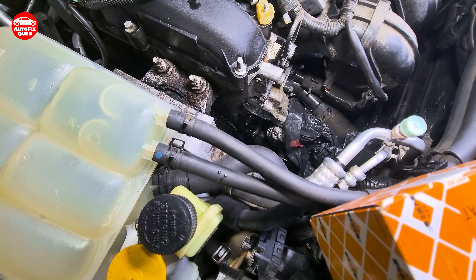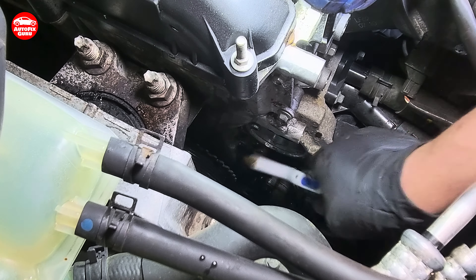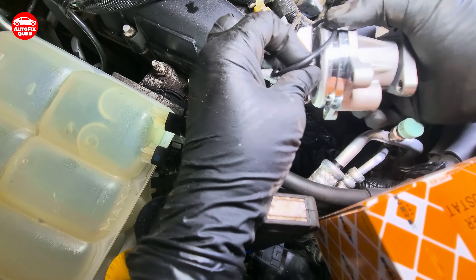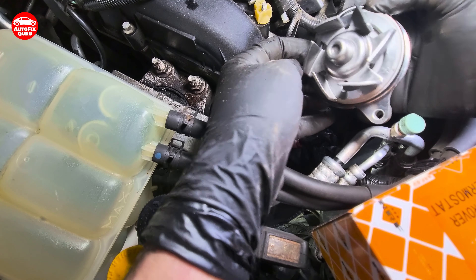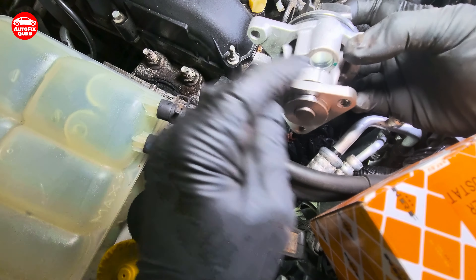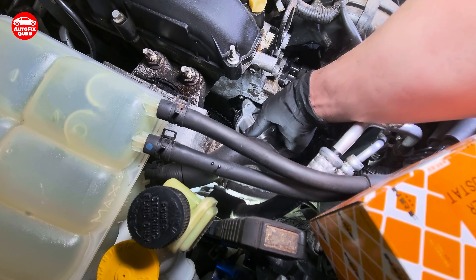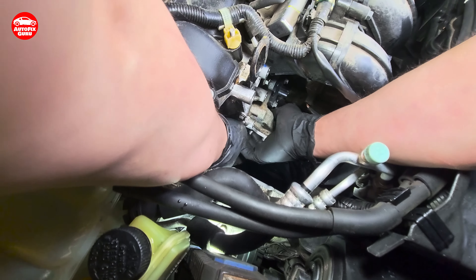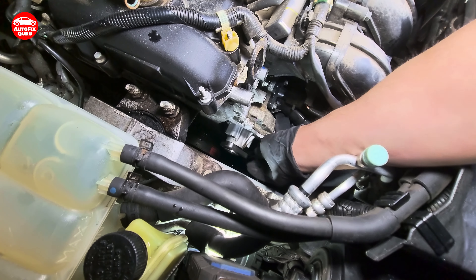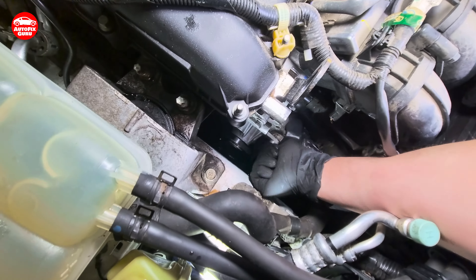Just to be sure, I will go over the surface here with a metal brush. Now, when you install the new one back, don't forget the sealing. It should go in like this — with this side below.